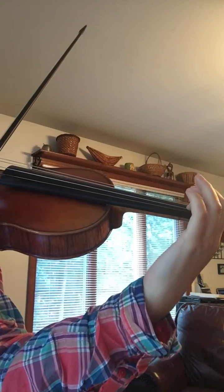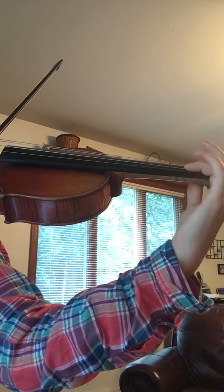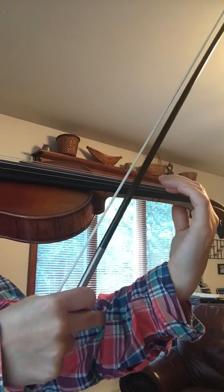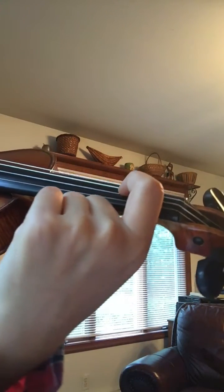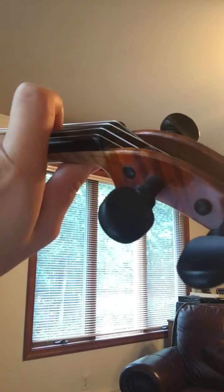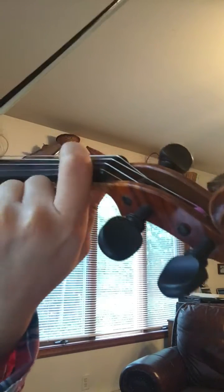Watch that again. You can see this part of my arm moving outward. As I do that, my finger is also rotating back, and when I come back to the regular note it returns to its original position. Watch very closely — I'm going to move my other fingers out of the way so you can see.